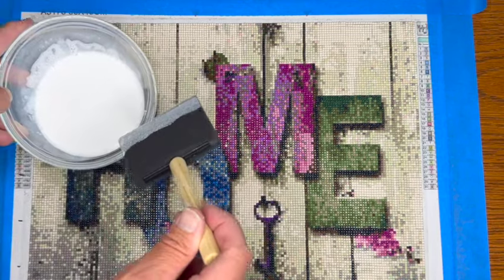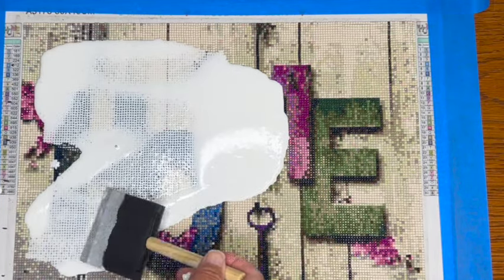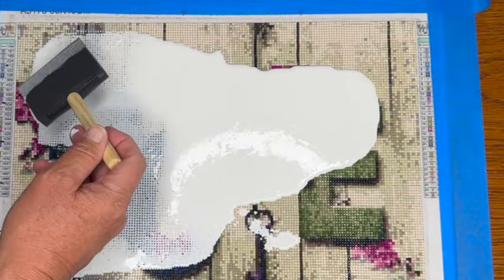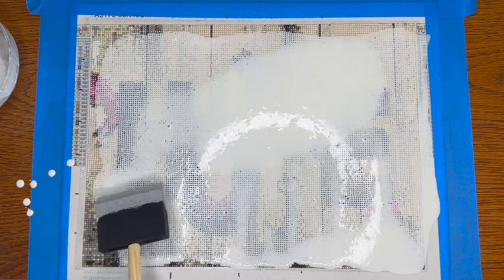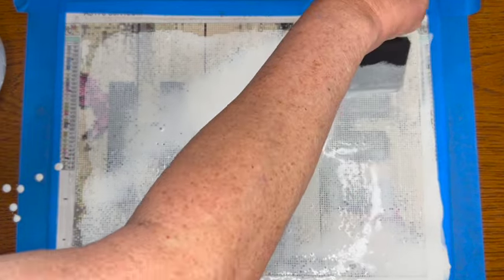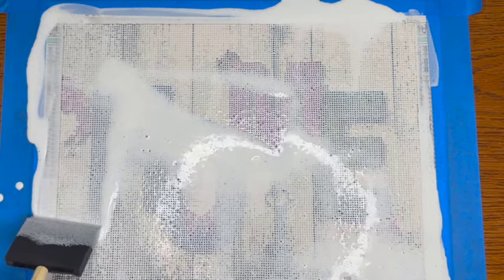Now we're just going to apply it liberally onto our diamond painting. This is not rocket science — just put it out there, use your brush to gently spread it into all the cracks. Just put it all on there, we might have to use more, who knows. Just get everywhere, take your time, all the way to the edges. Definitely want to make sure it gets down all those cracks.